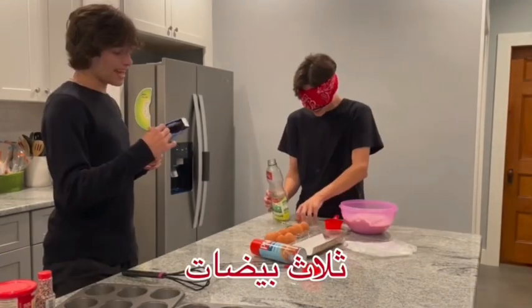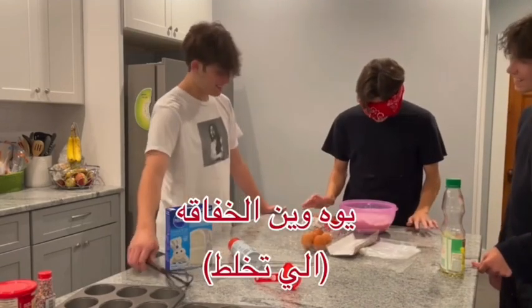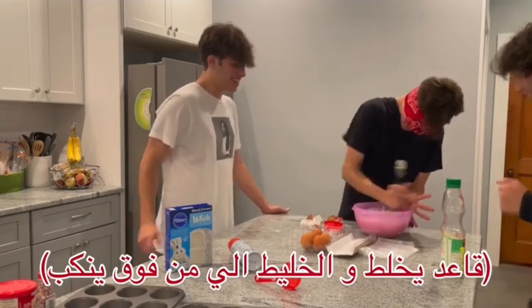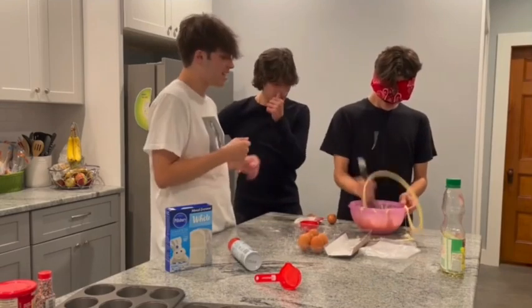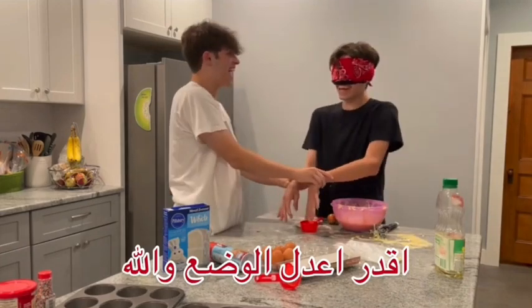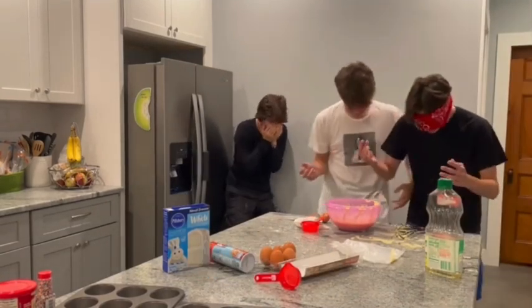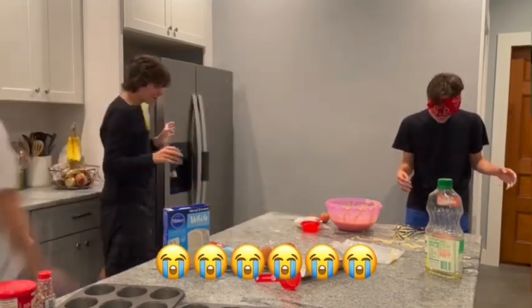Nice! Good job, Matt. Oh god, where's the whisk? Upside down. No! You're like... I was going to whisk something because you're making it fit. Oh my god. No, we're not. I can fix it, I swear. Stop, Matt! Stop! Ugh! Alright.